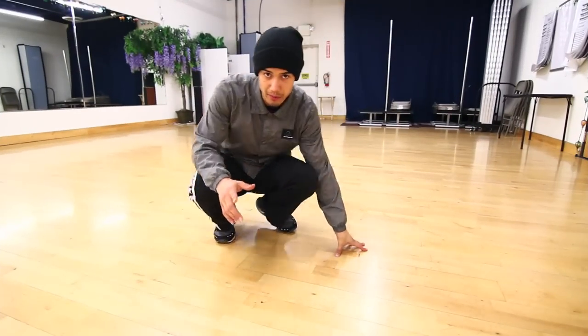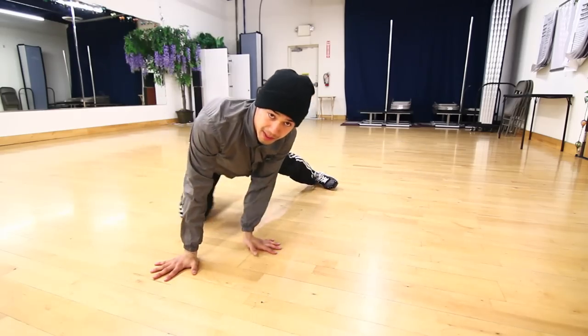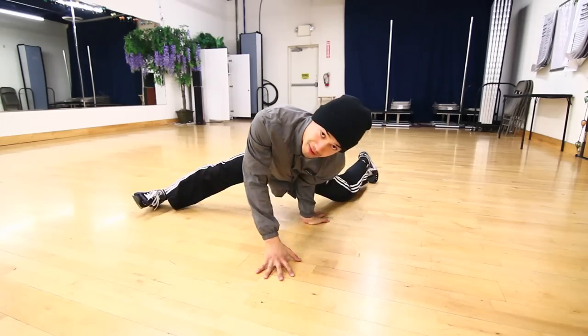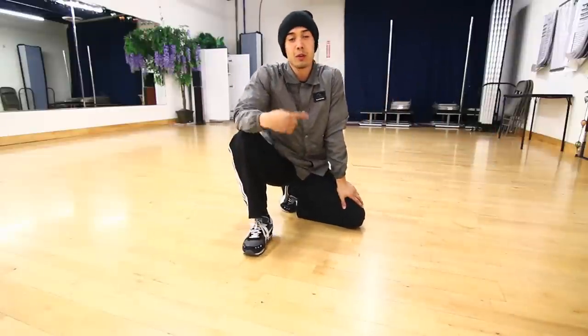Let's look at the original windmill: we go from the stab, turn to our back, and pick back up to the stab. In this new windmill, we're going to be pushing up on our hands — start from the stab, go to our back, push, and go back to your back. We're basically training this motion over and over.